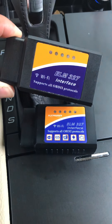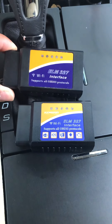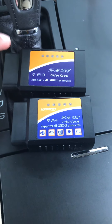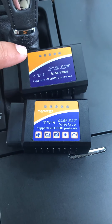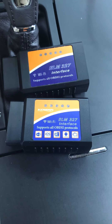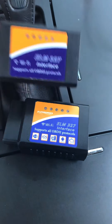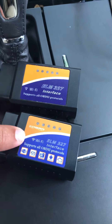I also purchased this one from Amazon — it says it's Wi-Fi and it's an ELM 327. The only thing is it is version 1.5, and the only reason I know that is because I use it on my laptop when testing my applications and it feeds back the version information. This one is 1.5, and the Cobra is 2.2.